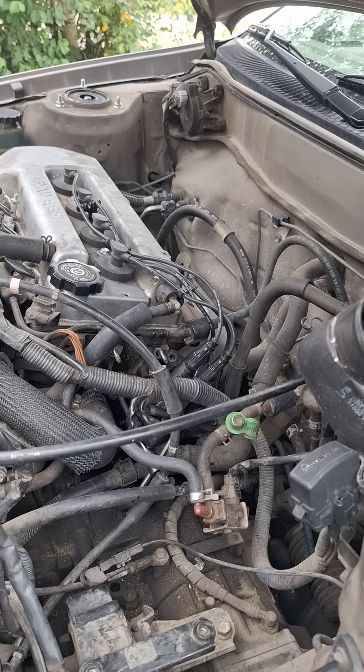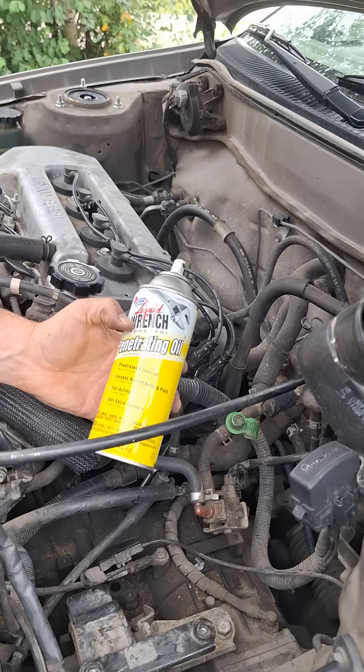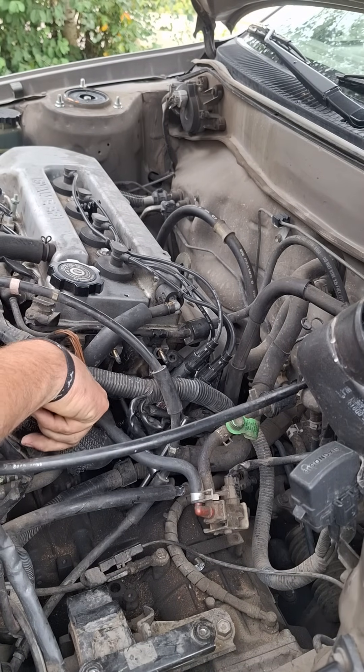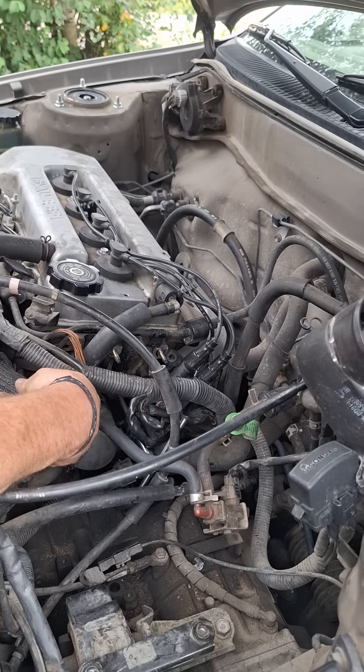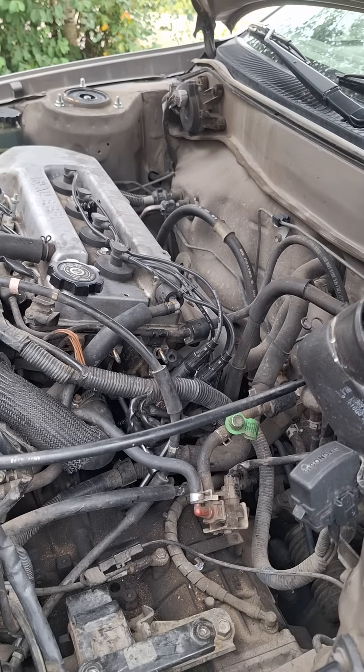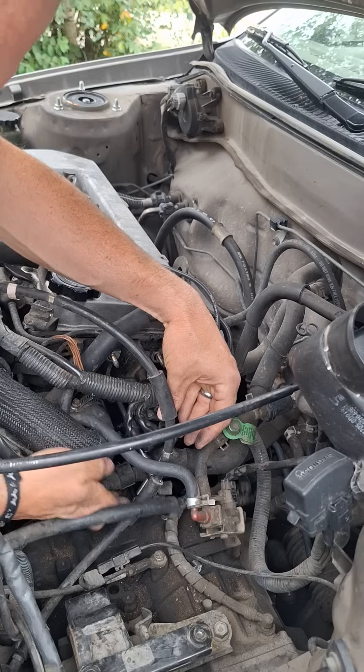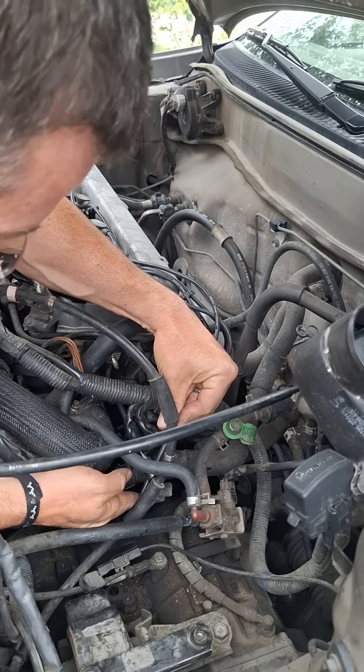Liquid Wrench — this stuff is awesome. I sprayed that right where my finger is, pointing right at that spinning piece down there — that's what the rest of the temperature sensor parts are. I am very happy because I just felt this give a little, and it's backing out slowly.